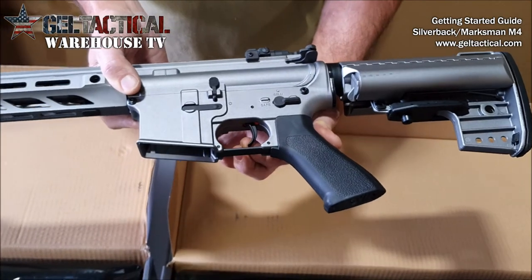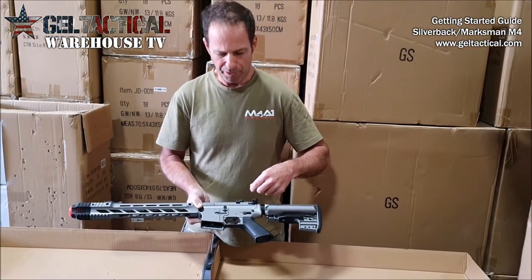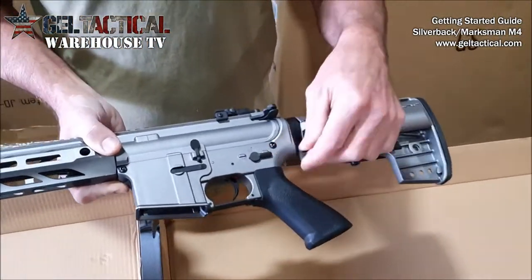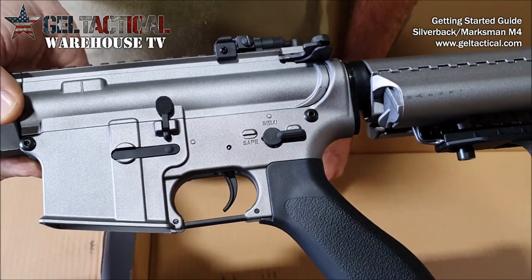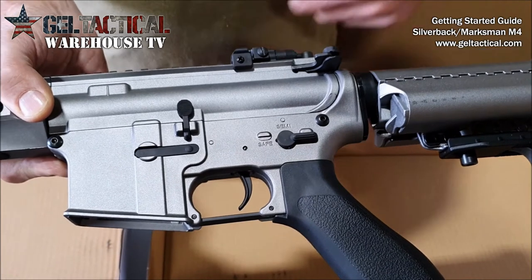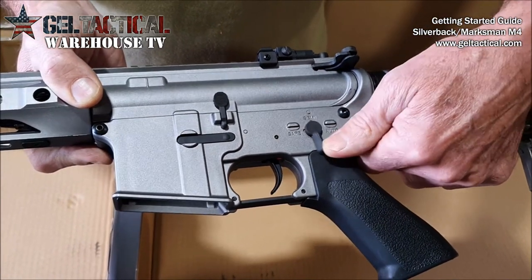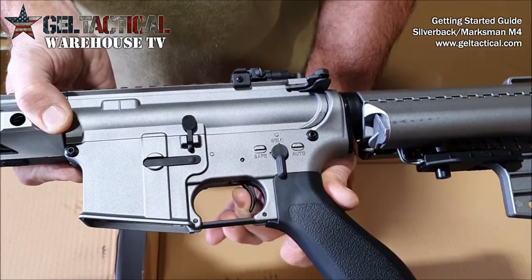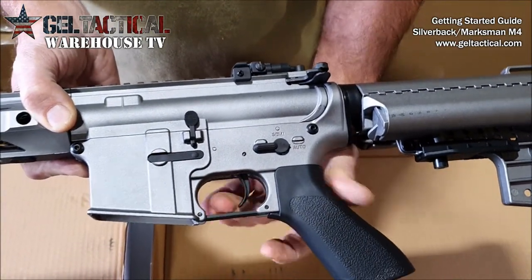We don't warrant that because it's almost impossible to break that trigger off. I just want to point that out so when your friends are picking them up, or when you pick it up out of the box and it's on safety and you keep pulling on it until you actually snap the trigger off — that's not a warranty issue, that is a user issue. When you've got it on single shot you can see the trigger is moving back and forth, and of course when it's on full auto it won't break.